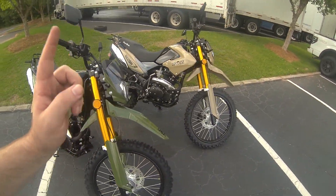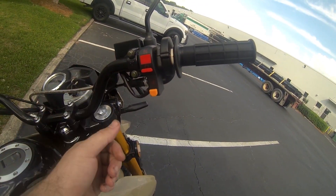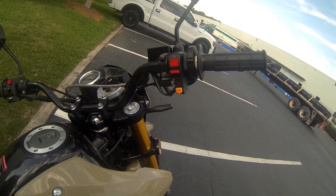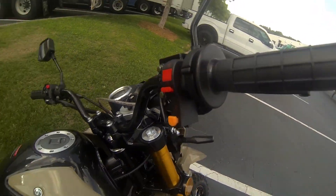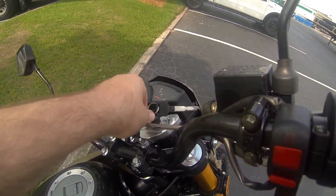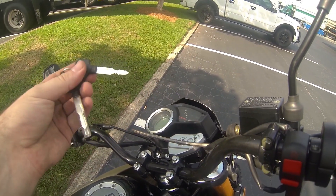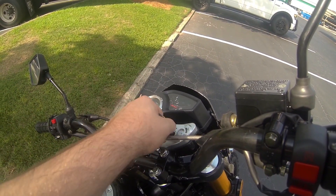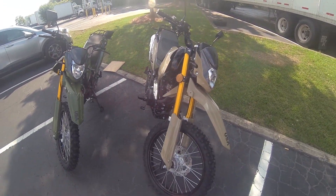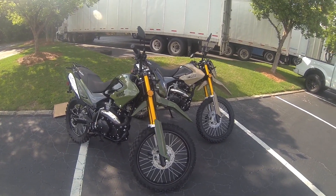One thing we did change: this is now a kill switch right here. It used to be the hazard light — it's still a starter — but now these buttons are a kill switch instead of a hazard light. So the hazard blinking feature is no more on the 2022s. Also, these keys just come with two keys, because there is no alarm or remote start on the 2022s.